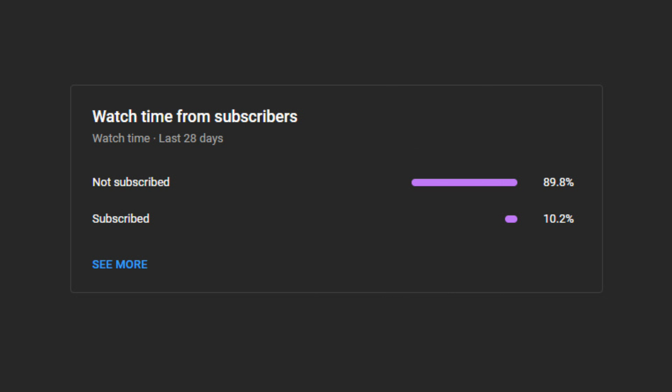One request: please consider subscribing to my channel. This will motivate me to make more videos. Thank you.